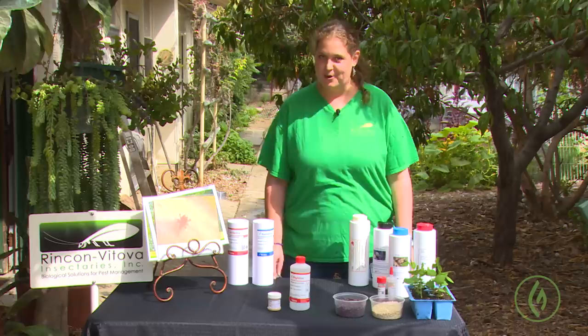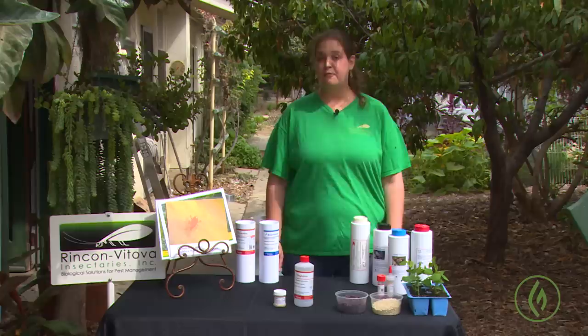I'm Kyra, the general manager at Rincon Vitova Insectaries, and today we're talking about the importance of suppressing spider mites in your cannabis crop. Spider mites are a very detrimental pest and can wreak a lot of havoc in a cannabis crop in no time.